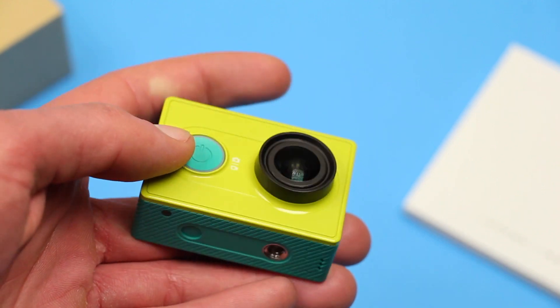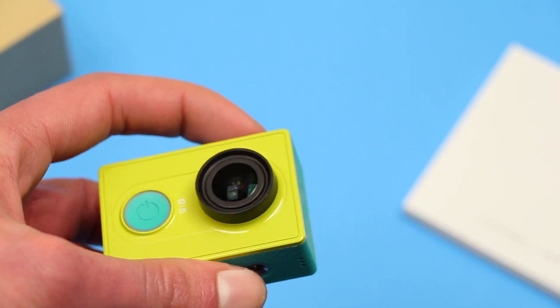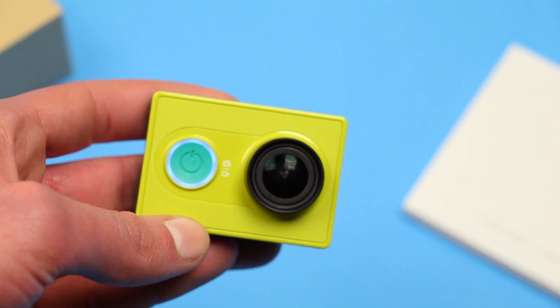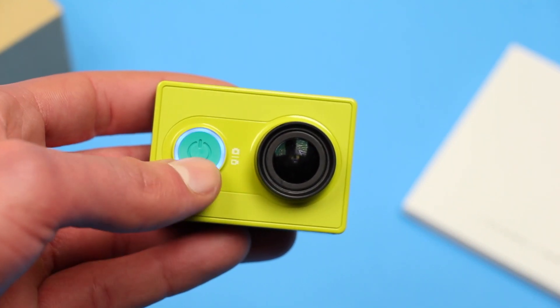If there's only an occasional use for an action camera, then this would be the one to get. Plus, at $80, it's reasonably affordable. For anything more, you should go for the 4K version or even a GoPro. Links are in the description.